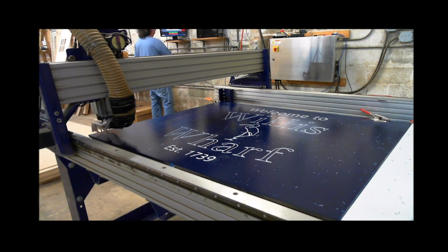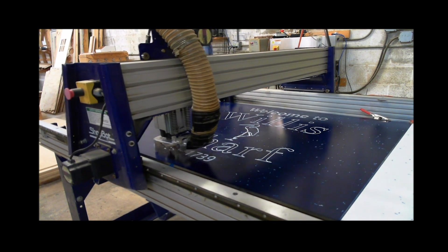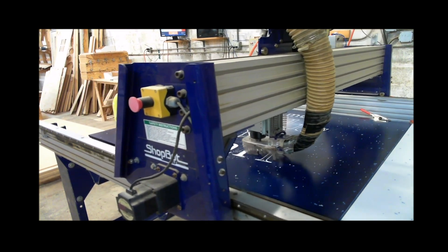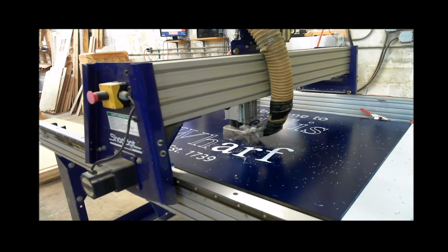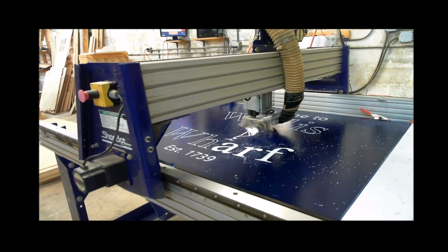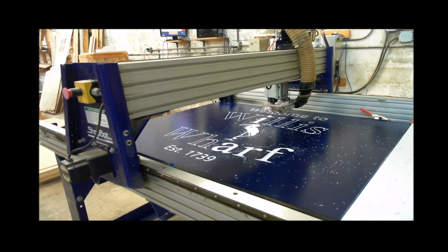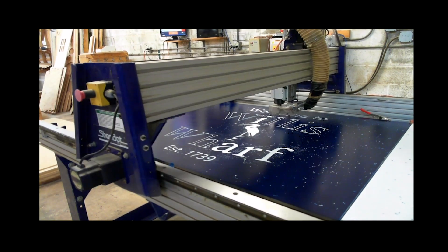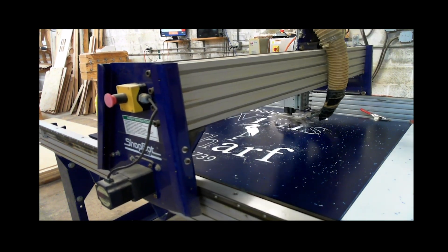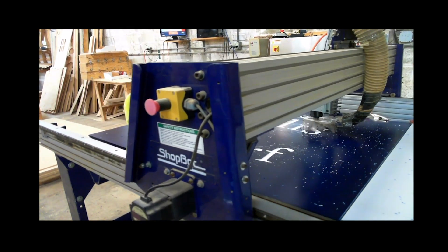I used V-Carve's pocket command with an eighth-inch bit and a quarter-inch clearance tool. The eighth-inch cuts the details — there's a heron in the middle and it cuts the legs and all the little parts that a quarter-inch bit wouldn't fit into. Then I change to a quarter-inch bit to clean out the main bulk. It cuts a little funny because I'm not entirely clear on the logic behind the cutting order in V-Carve, and I didn't spend the time to reselect and paste things back in to get the right order.